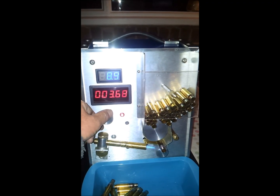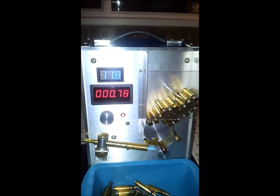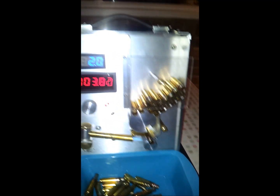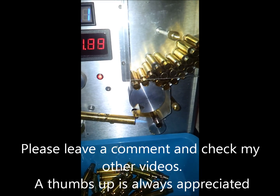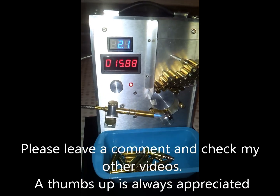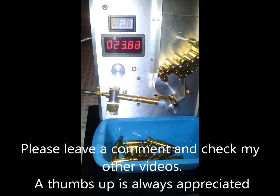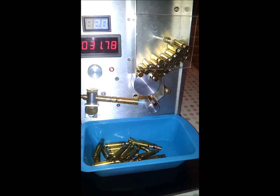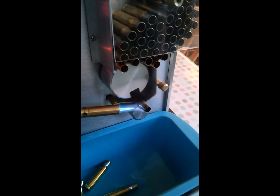If we speed it up — it's at maximum speed there — you're going to get the cycle of cases through in about two seconds. The case is still rotated four times in the flame, but they'll be overcooking there. That one's glowing red hot now; that's gone in the flame for 30 seconds. It still rotates the case around four times in the flame.